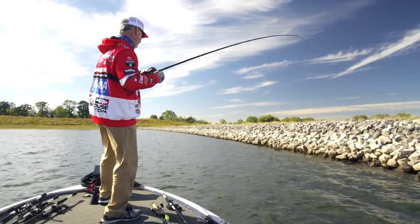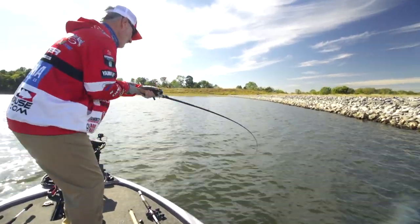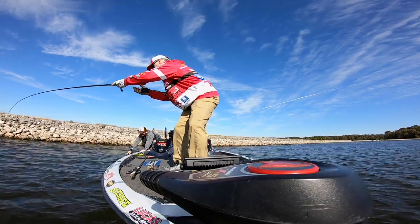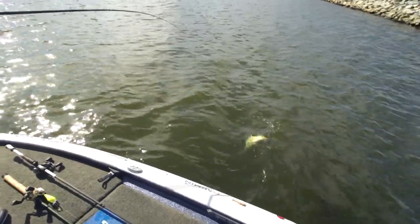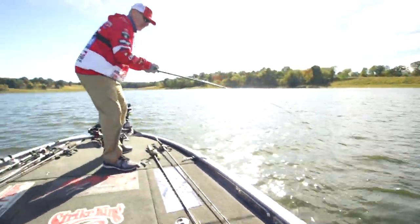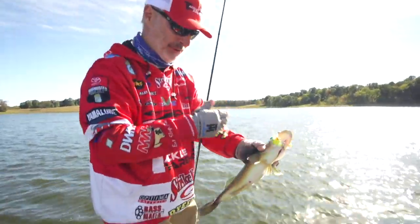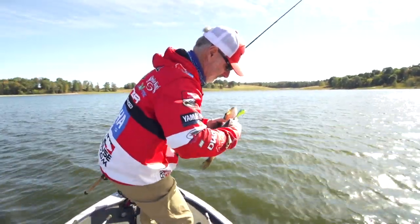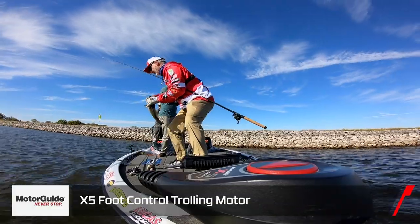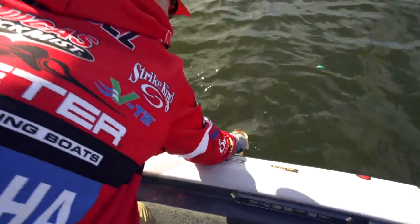As soon as it hit that rock, another one ate it. Very strange feeling — here he comes, he's wearing it right under his chin. He ran over the top of it. Let's see how he's hooked — funny, right under the chin. Good fish though. Hit that rock, clicked it again — there we go. He may have hit it and the front hook came out, but he got hooked under the chin. Good chunky little fella. I sure like it when they bite a crankbait like that.